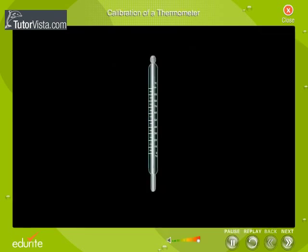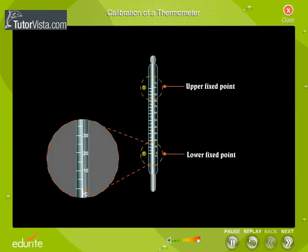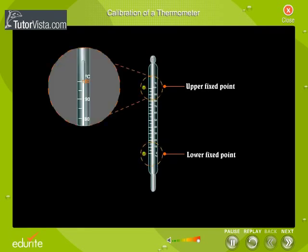The calibration of a thermometer involves the marking of two fixed points on the stem of the thermometer and dividing the interval between them into a number of equal parts. The two fixed points are called the lower fixed point and upper fixed point. The melting point of pure ice at one atmospheric pressure is called the lower fixed point or ice point, and the boiling point of pure water at one atmospheric pressure is called the upper fixed point or the steam point.